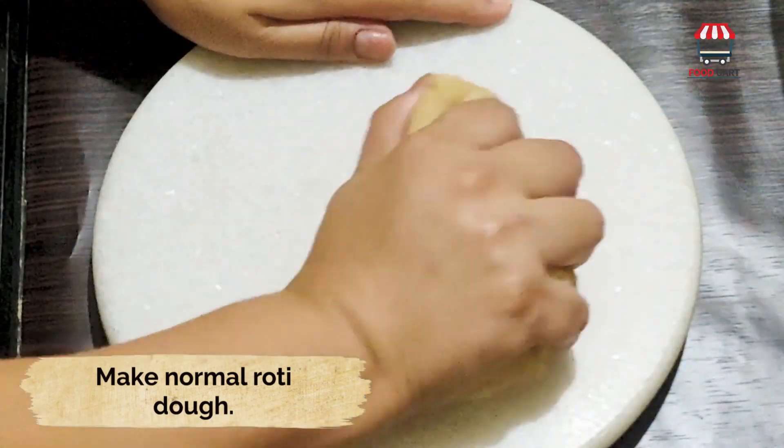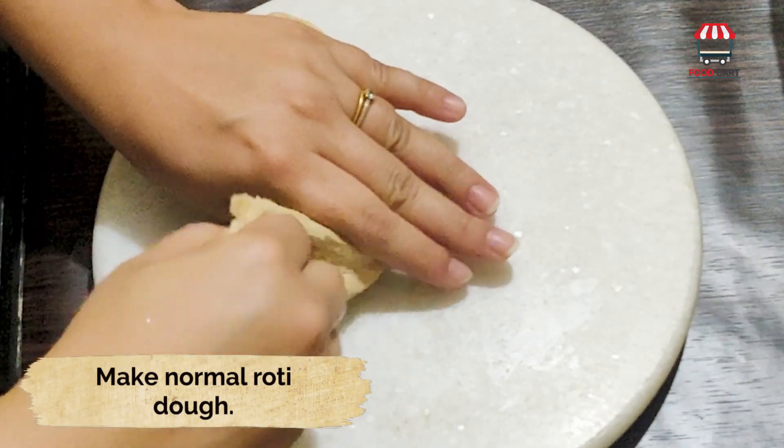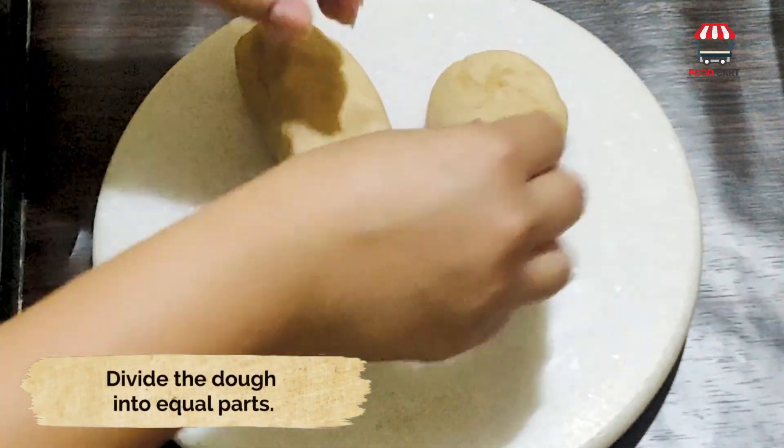Make a normal roti dough and divide it into equal parts.